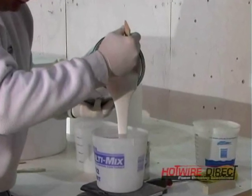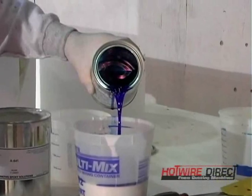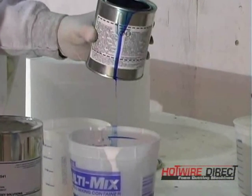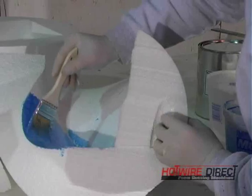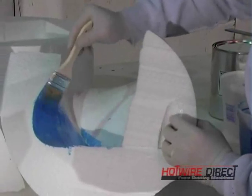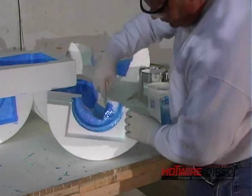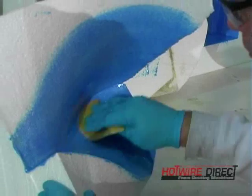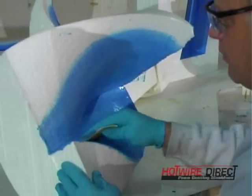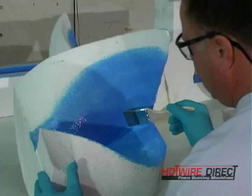We will coat the foam with a two-part epoxy hardcoat to give the form a longer life, as well as a smoother surface, and this will allow us to use any concrete release agent. The epoxy is brushed on and left the required time to dry. A light sanding is done to ensure a smooth surface and a second coat of epoxy is applied.